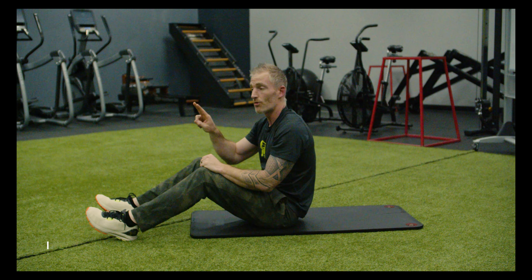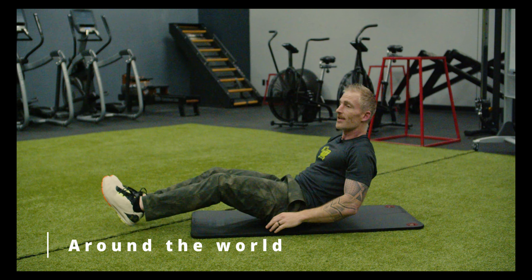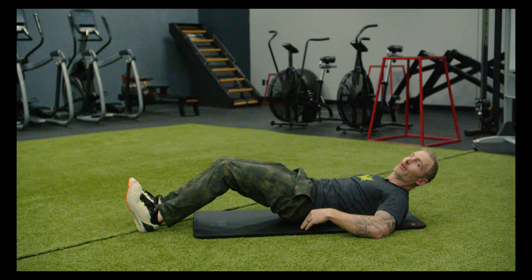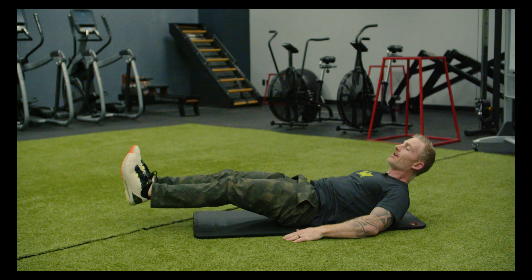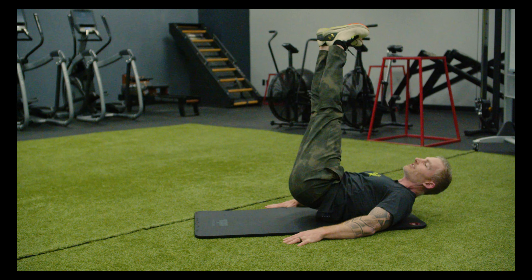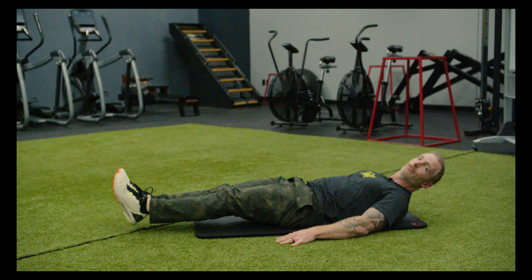Now if you want another variation of that, we're going to do around the world with two feet straight. The idea here is I'm not tucking my hands — that's cheating for the advanced people. I'm going to squish my back to the floor, keep my hands by my sides, draw a big circle until my hips come off the ground, and then stop right there in the middle and reverse.